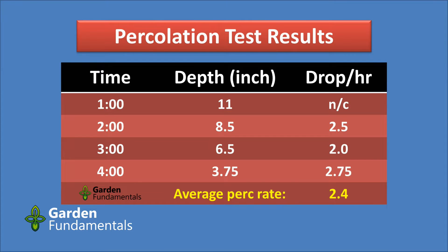Now that you've collected your readings, here's how to use them. This table shows results for a typical measurement with one-hour time increments, each with a depth reading beside it. It started at 11 inches and after the first hour dropped to 8.5 inches. Subtract those two values: 11 minus 8.5 gives you 2.5 — that's 2.5 inches per hour. Do the same for each time increment, then average all your drop-per-hour values to get your average perk rate, which in this case was 2.5 inches per hour.